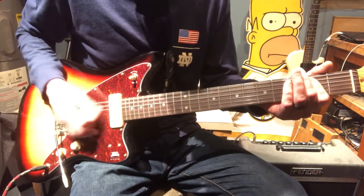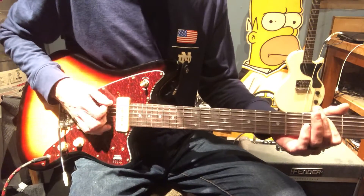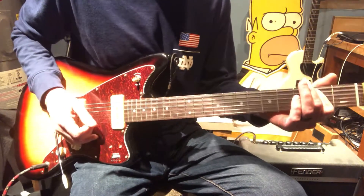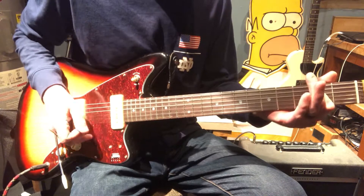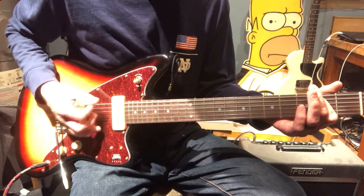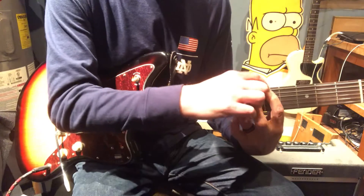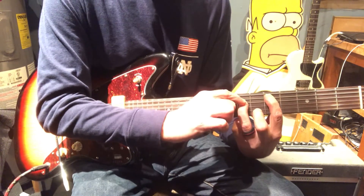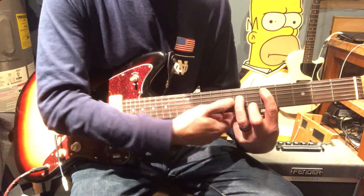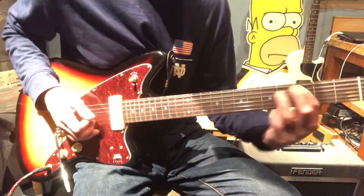Power E, three strums. Then a hammer-on on the three of the E — open on the E, second on the A and D. Just want to play those top three. Then hammer on the three of the E, back to that power E, three strums. All we're doing here is playing on the fifth A, seventh D, muting out everything else using the tip of your finger and laying that to mute everything else out. Three strums, and then the three and the five, same form.